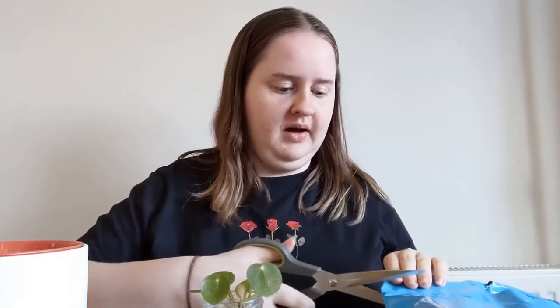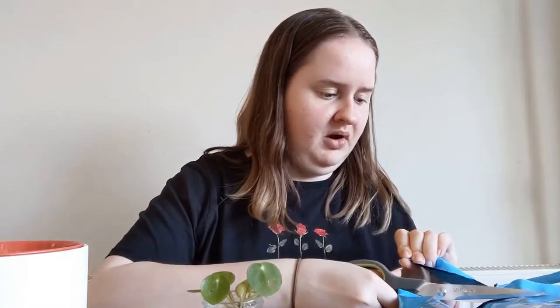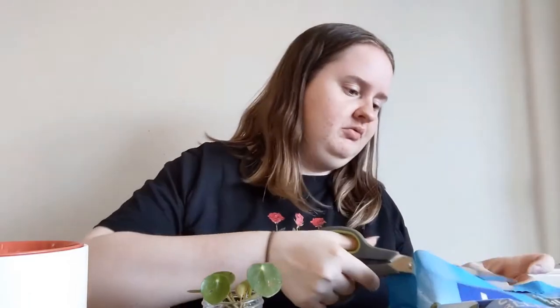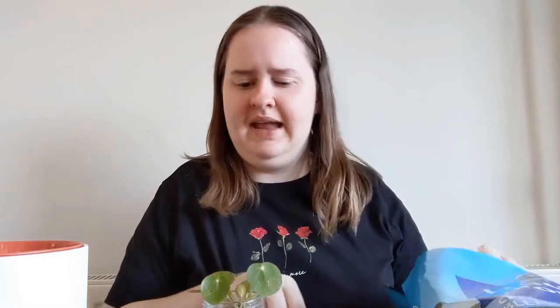I have some scissors here to cut open the bag because it doesn't have one of those zip-lock type things for resealing. That's a typical soil smell — probably sounds weird to say, but yeah, just a typical soil smell. I'm doing this on the table because it's going to be messy and it's a lot easier to clear up.